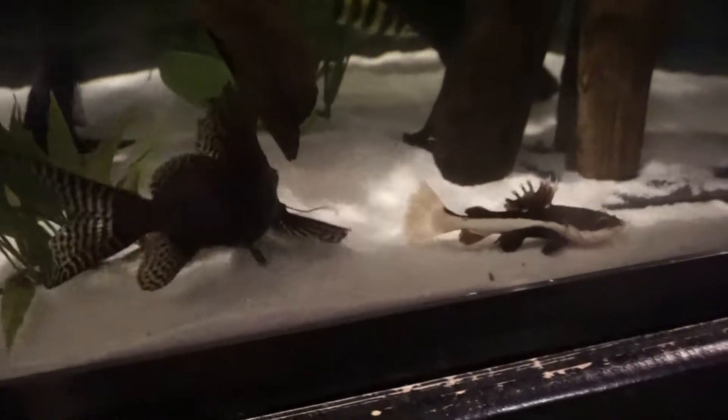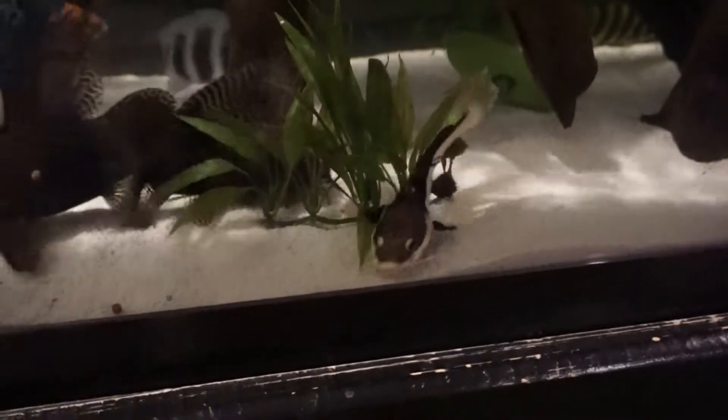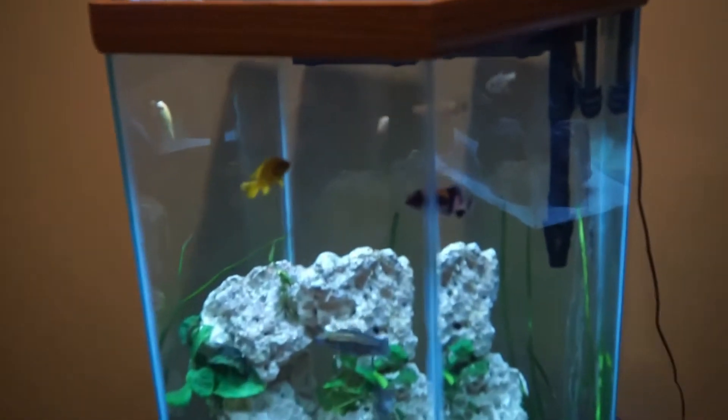He definitely gets plenty of food in this tank, no doubt about that. His dorsal fin is a little bit frail but other than that he looks all right and is eating really good, so I'm not worried about it. Nobody seems to have any interest in messing with him, so he doesn't get picked on in here. I keep a really close eye on him because I was worried about putting him in this tank with all the fish that are in here, but he's done great.